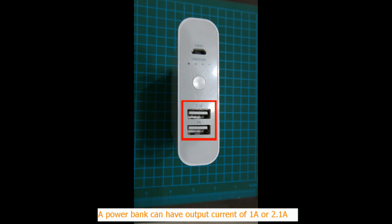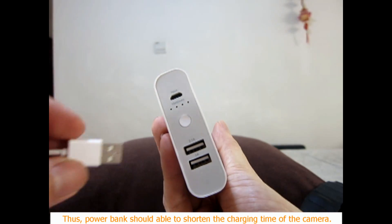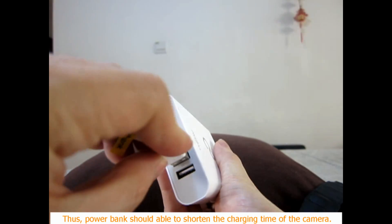But a power bank can have an output current of 1 Ampere or 2.1 Ampere. Thus, using a power bank should be able to shorten the charging time of the camera.